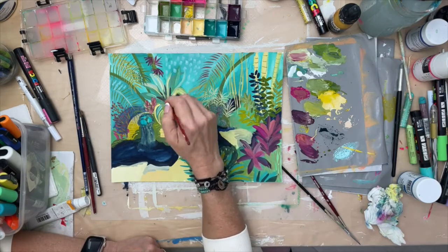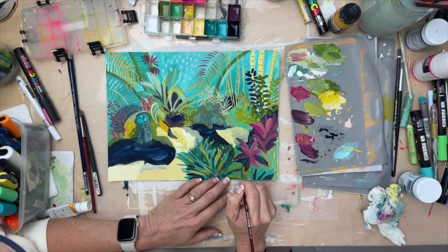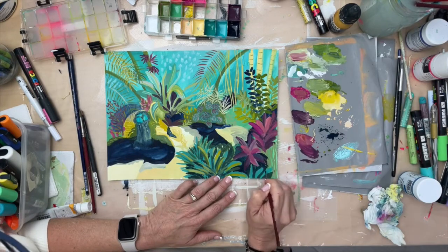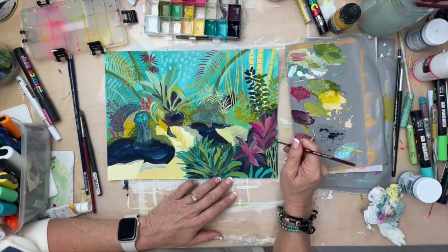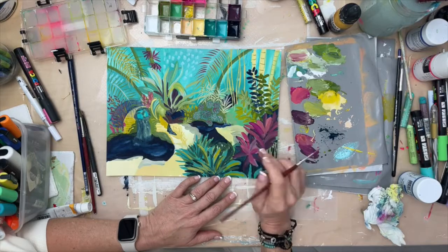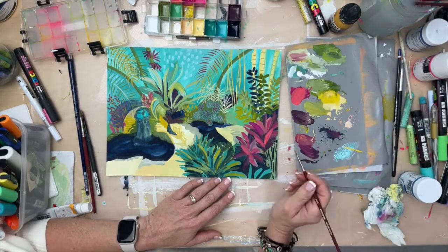I'm using my favorite brushes for detailed work. I don't use good brushes on abstract work where I'm kind of scrubbing the paint in, but for more detailed work where precision is more important, I use the Princeton Neptune brushes — any good brush that holds its shape and gives you the control you want. I think I only used a couple sizes here — a four or five for most of it and then a smaller one for some of the details.